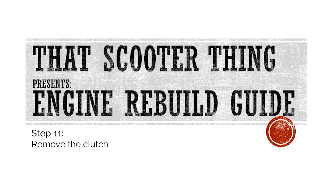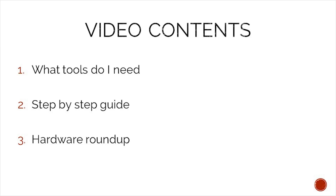Welcome to the next video of our complete engine rebuild guide. In this one we will remove the clutch. In today's video we will take a look at what tools we need to complete this job, a step-by-step guide on how to complete it, and in the end we will do a hardware roundup to make sure that we do not lose any of our precious hardware.